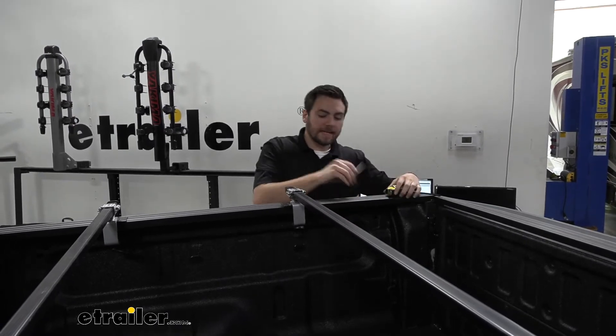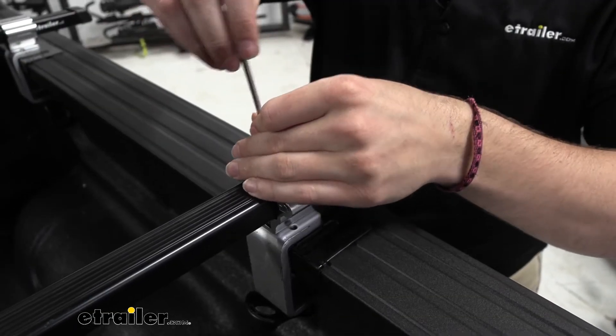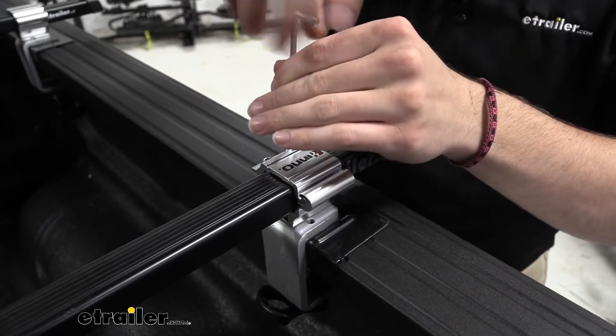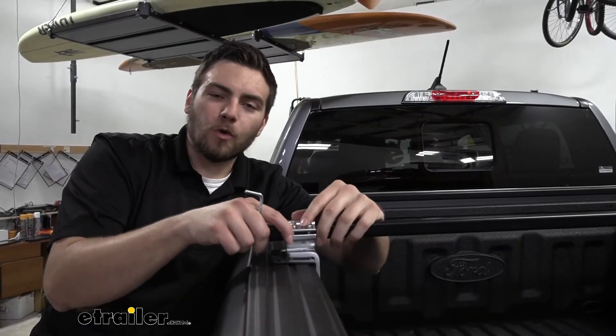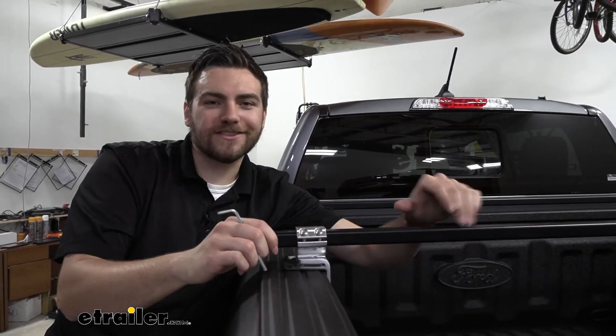I'm going to go ahead and equate that distance. Now we're set. I'm going to go ahead, take my Allen wrench, and start tightening down the silver clamp. Now that we're tightened down, we're pretty much good to go. That's really all we have for our actual installation. Now we're ready to start accessorizing.